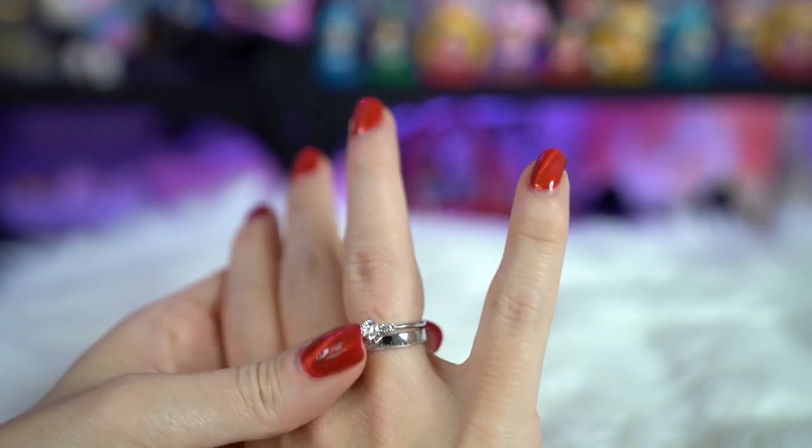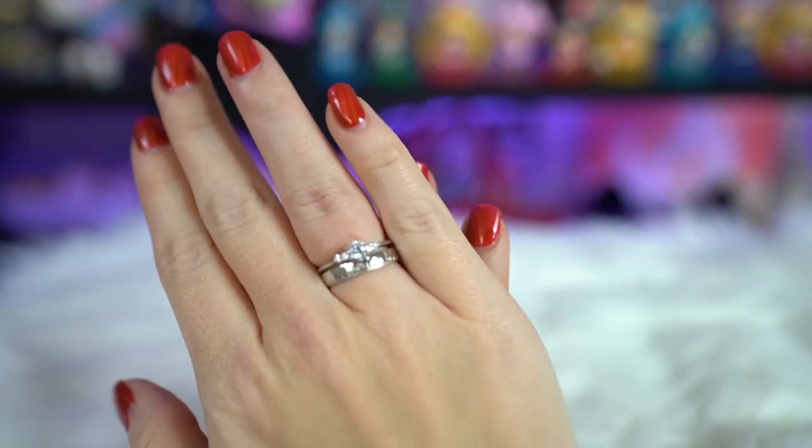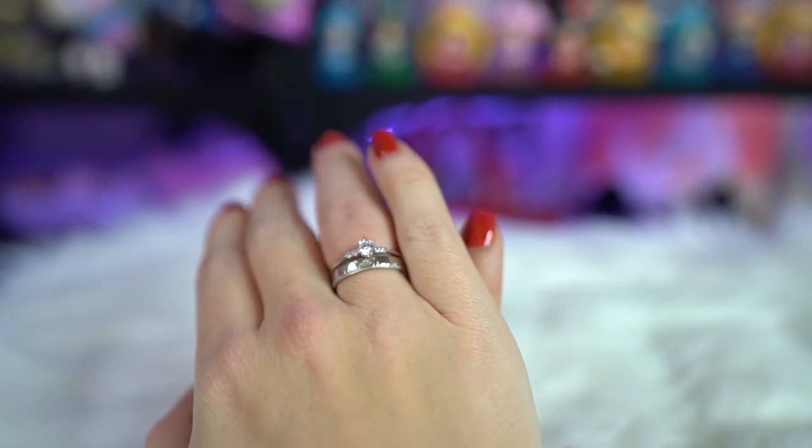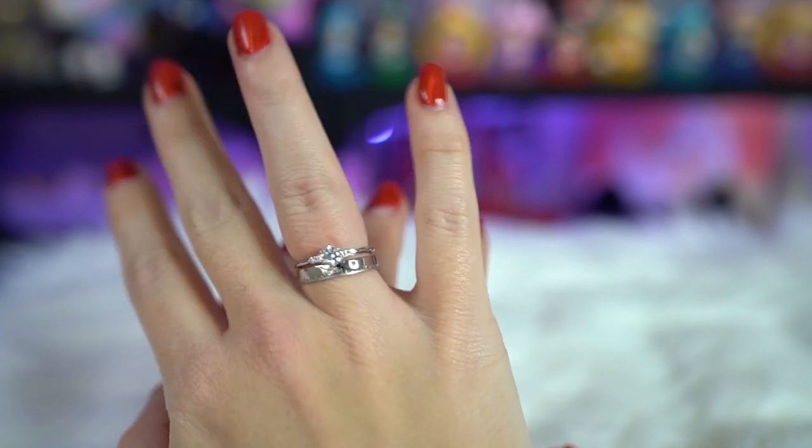If you wear them together they look really, really cute — definitely looks like a wedding band set. This would be a nice replacement for my actual wedding band and diamond ring for travel or something, if I'm worried somebody might steal my things. Or maybe I'll just wear that rubber ring I got for going in the ocean. But yeah, together they look very cute.